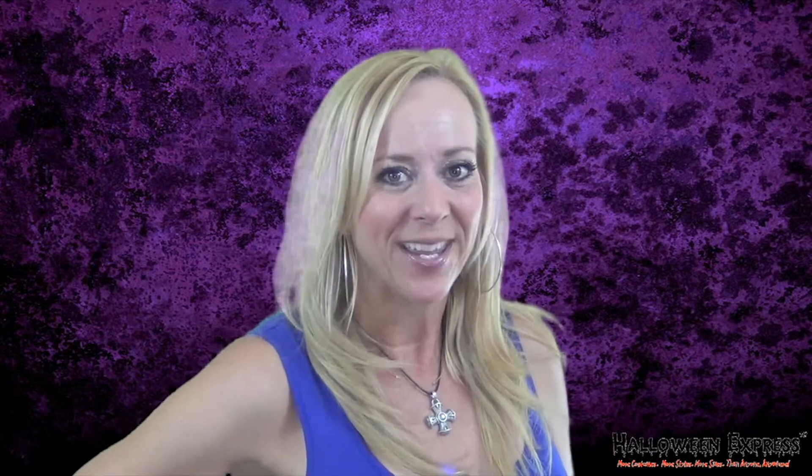Hey costume fans, Lori here from Halloween Express. The vampire might be the ultimate Halloween bad boy. Today in this video I'm going to show you how to easily create a super scary and creepy but still very sexy gothic vampire look. Come on, let's get started.